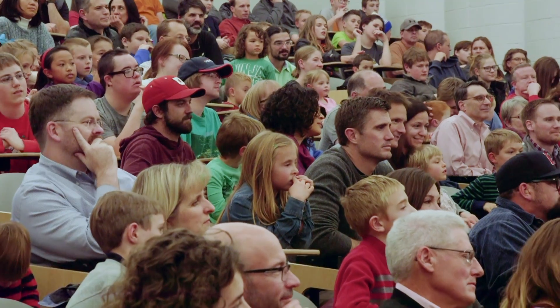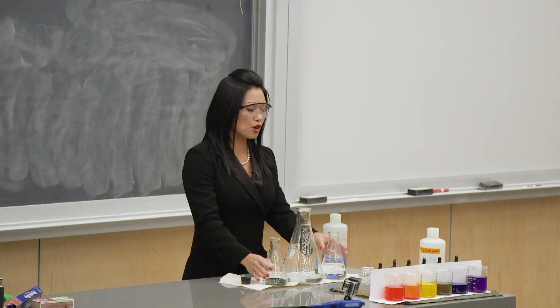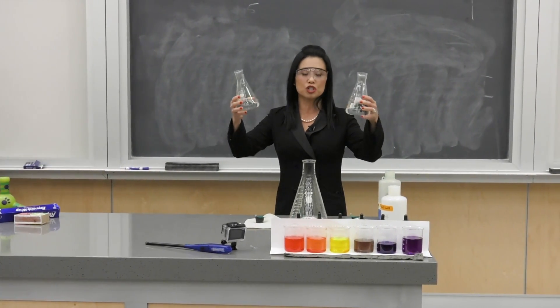As you can tell from the first couple of experiments, I really like color change. I'm going to have some clear liquids, pour them in, and what you'll see is a nice yellowy-orange color.